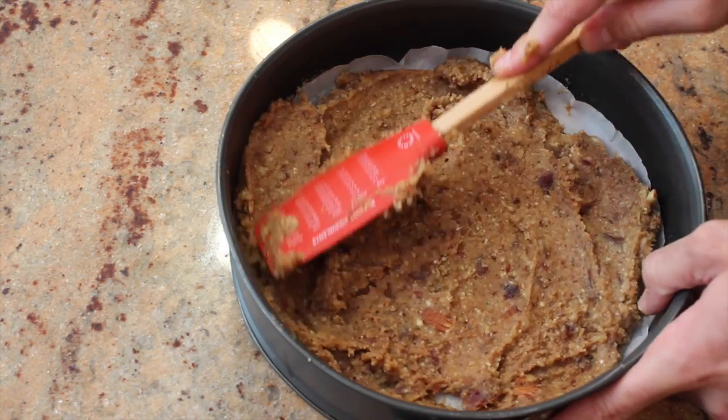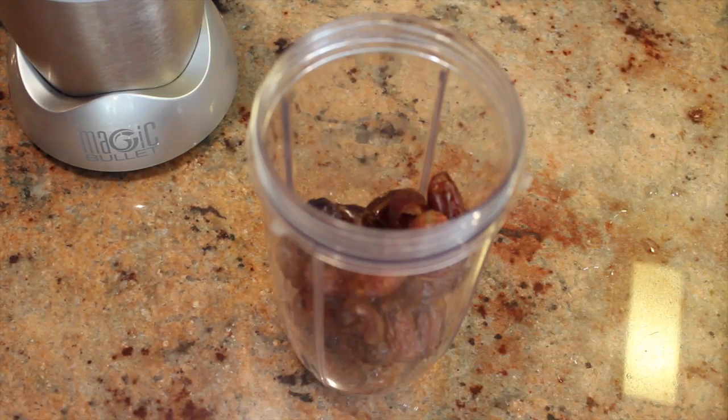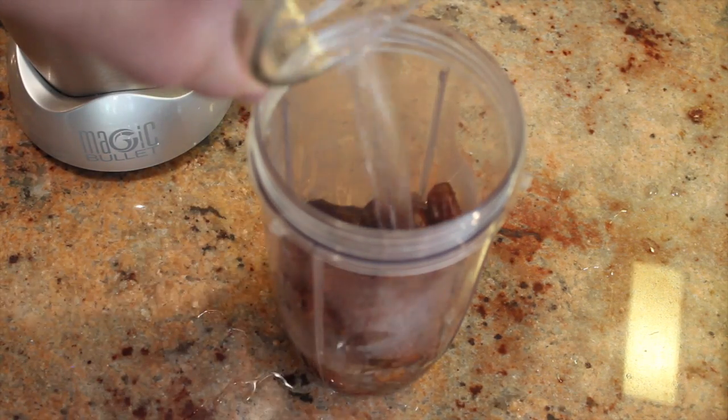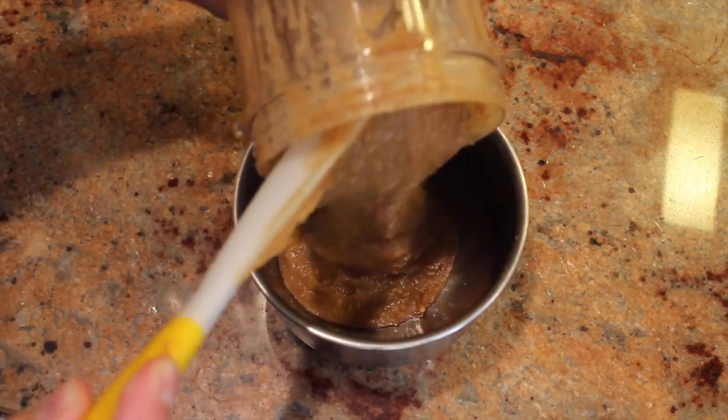Using a spatula, create a nice even crust. To make the cake filling, blend the dates and the hot water. Set the dates aside while we blend the almonds.